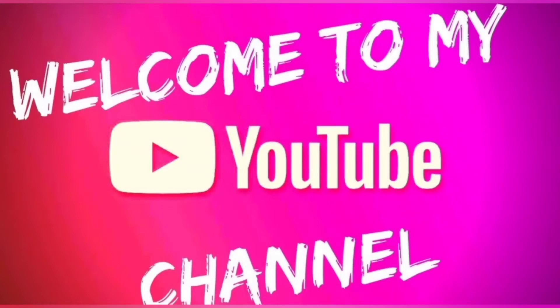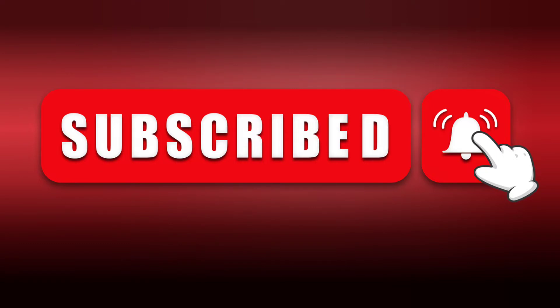Hello everyone, welcome to my channel Glow Naturally. If you are new to my channel, please take a moment to subscribe to my channel Glow Naturally.